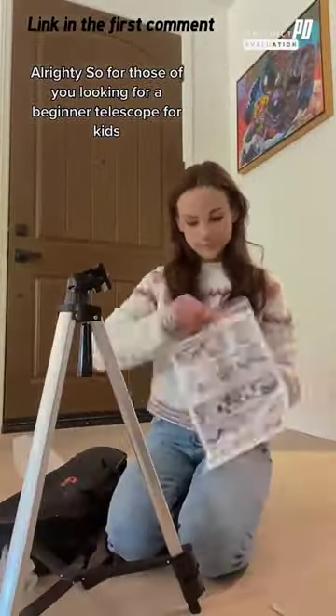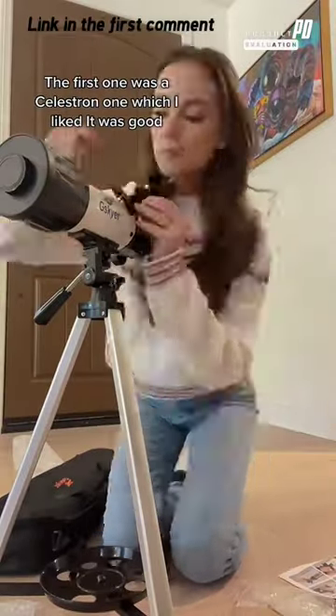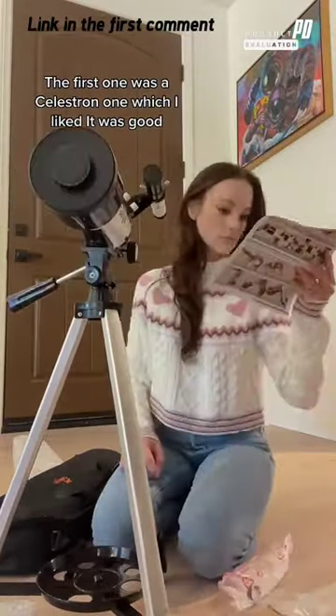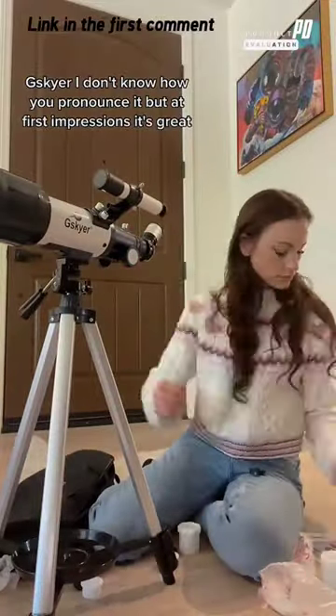Alrighty, so for those of you looking for a beginner telescope for kids, this is the second one that I've tested. The first one was a Celestron one, which I liked — it was good. This one is from Geisgeier. I don't know how you pronounce it, but at first impressions, it's great.